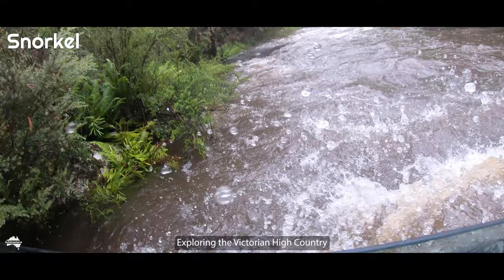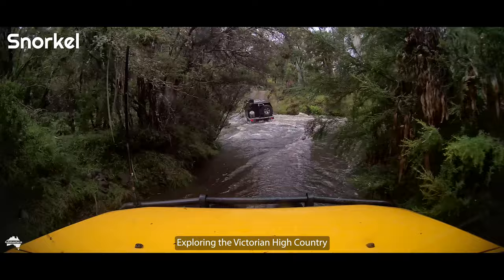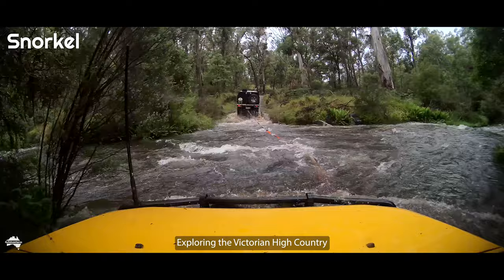That current is super strong — just look how much the other vehicle was pushed to the side. I would not build a car without fitting a snorkel, and I would choose Safari because it does a fantastic job and has lasted the distance.